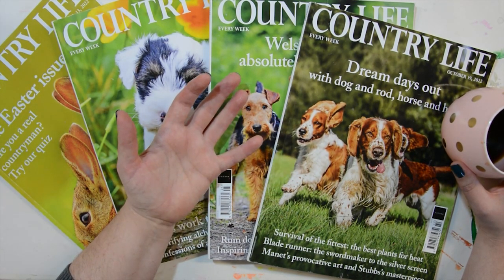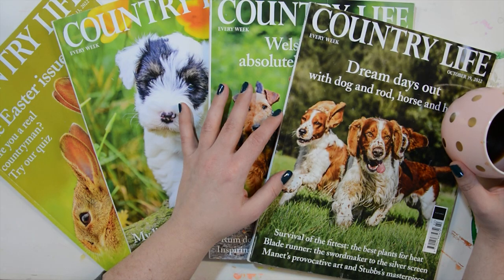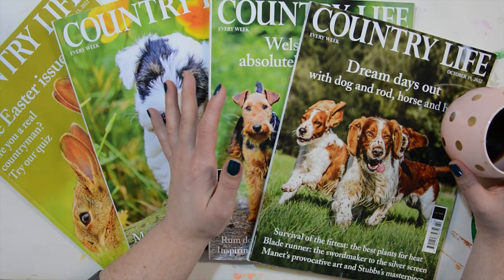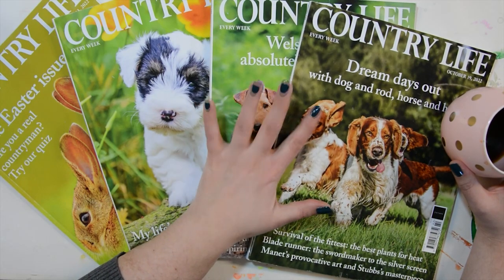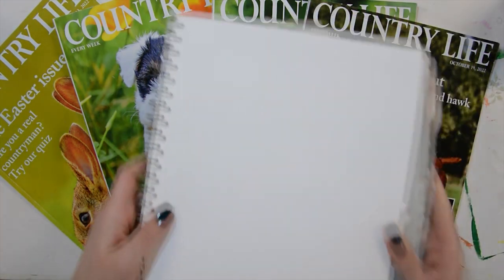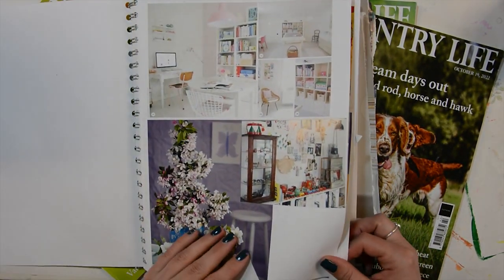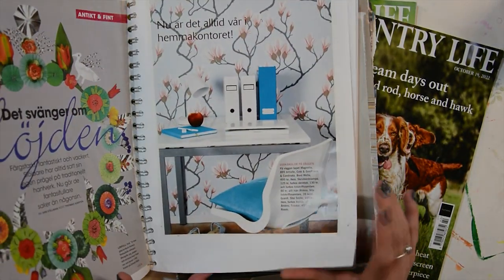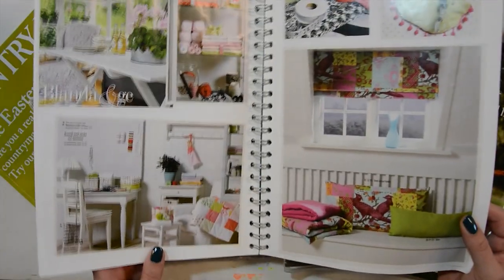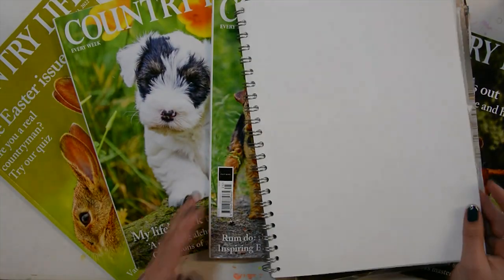For collage, art journaling, gluing stuff down in notebooks, or even doing postcards that you can send to people — there are so many ideas. You can even cut out images that you keep in like a folder of inspiration. For instance, I've got one of these big binders where I keep interior design stuff which inspires me sometimes — a room or a color combination or something like that that I want to keep.